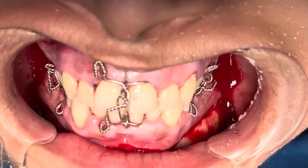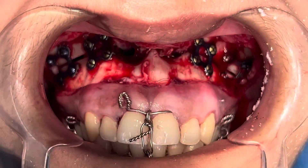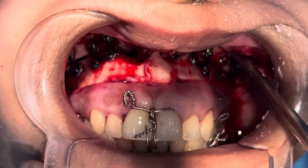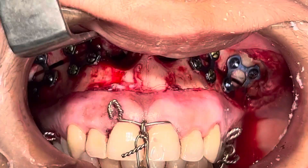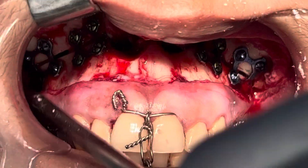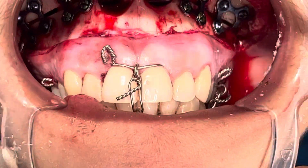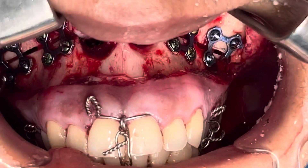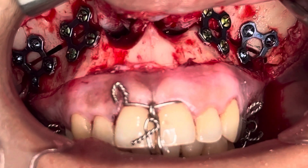I'm going to show you what we did to the upper jaw. Here we've done the 4.1 ISM plus 2. You can see the different plates and screws — four square-shaped implant blades. We have 16 screws in the upper jaw.